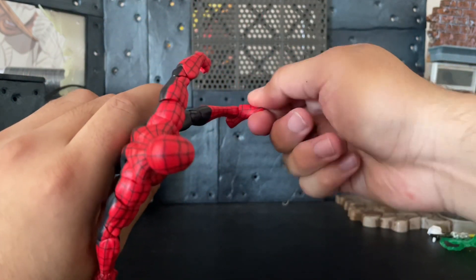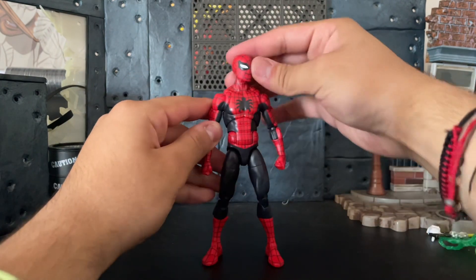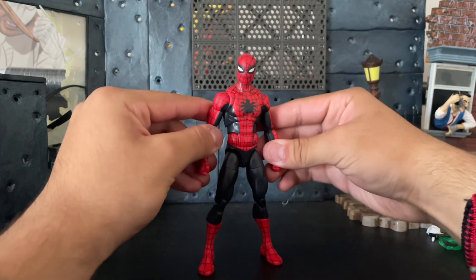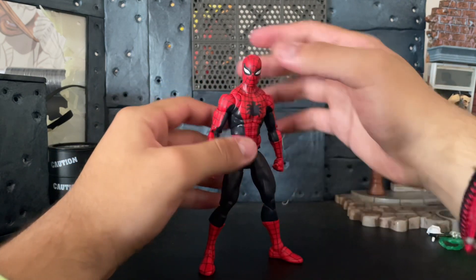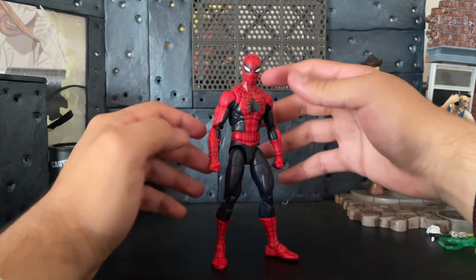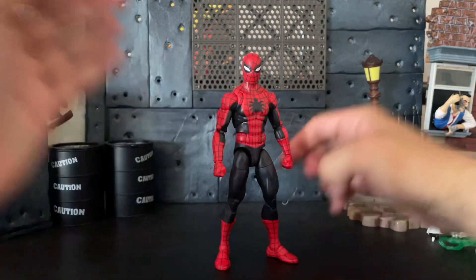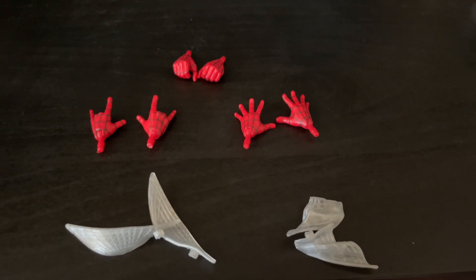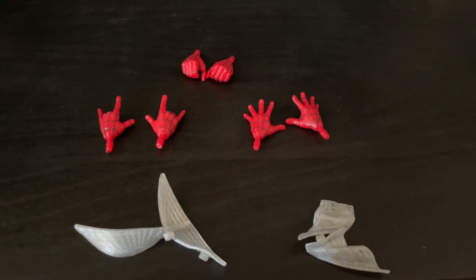He also has a boot cut, which every Spider-Man needs, and he has ankle movement and ankle pivot, which is standard for every Marvel Legends nowadays. For the articulation overall, I actually really like it. It's not the best — it's not like MAFEX level — but for Marvel Legends, this has to be easily the best possible Spider-Man.